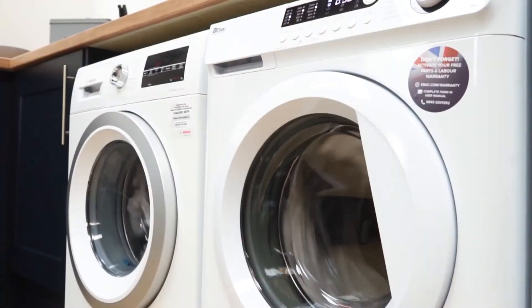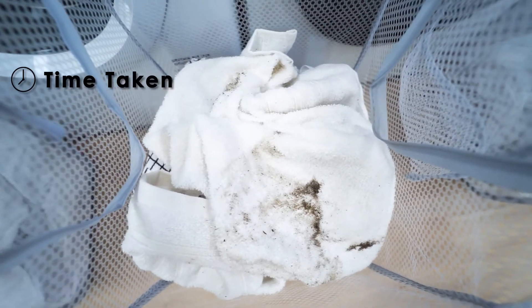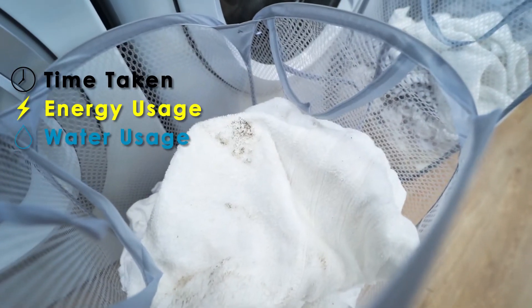Hi, I'm Vicky and welcome to this video produced by EBAC. We're going to be testing the EBAC washing machine against competitors which have achieved Which? Best Buy awards. The machines will be tested using a simple wash load on the following criteria: wash time, energy usage, and water usage.